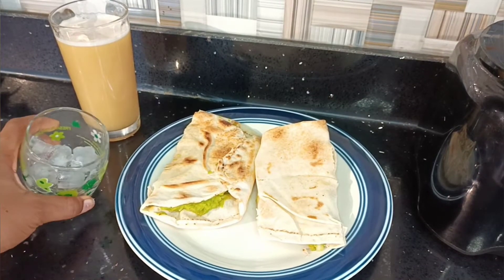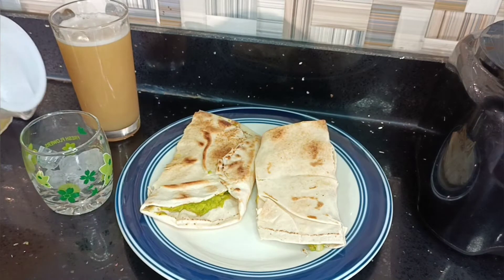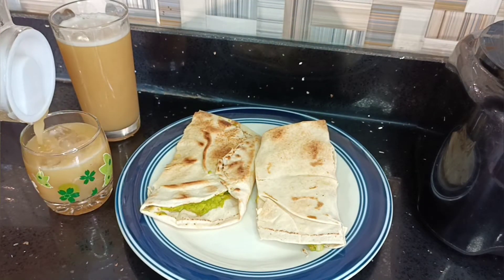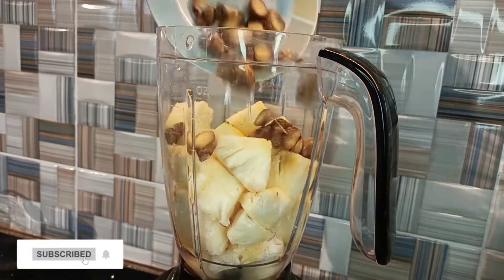The hungry squad was standing on my neck for this foodie — here it is! Fresh pineapple and ginger juice with some guacamole in Lebanese bread. So here in my blender I have my pineapples.